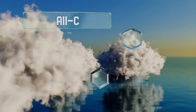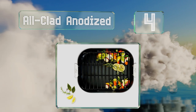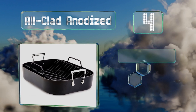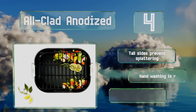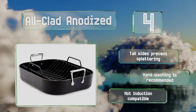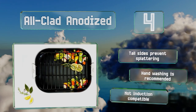At number four, the robust All-Clad Anodized provides the quick and even heating of aluminum along with the convenience of a non-stick surface that releases food effortlessly, but the included rack requires scrubbing and it's possible to scratch its finish if you rub too hard. Its tall size prevents splattering, however hand washing is recommended and it's not induction compatible.